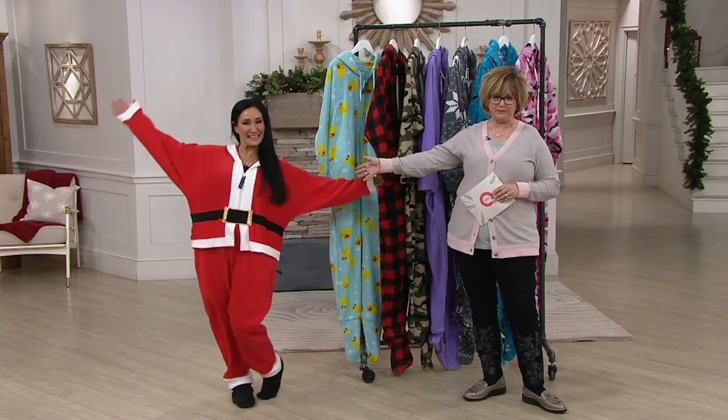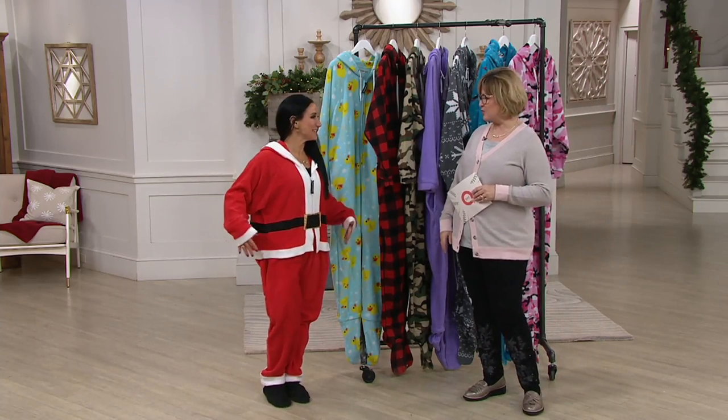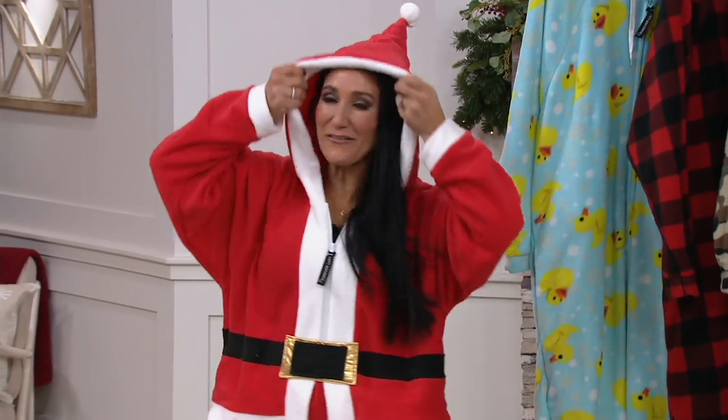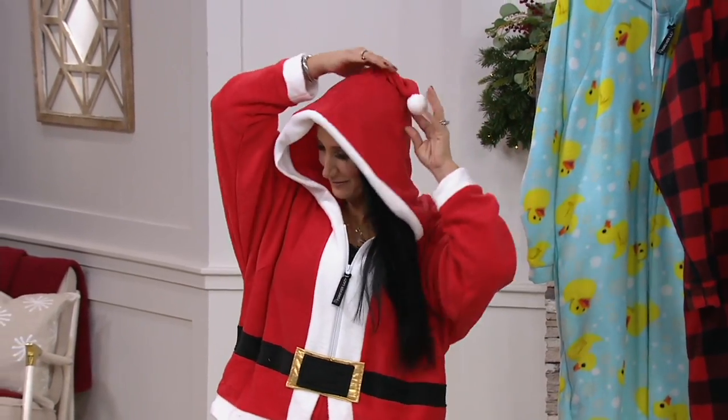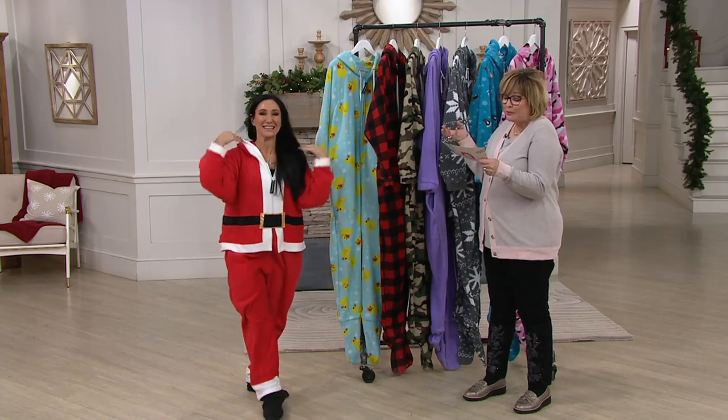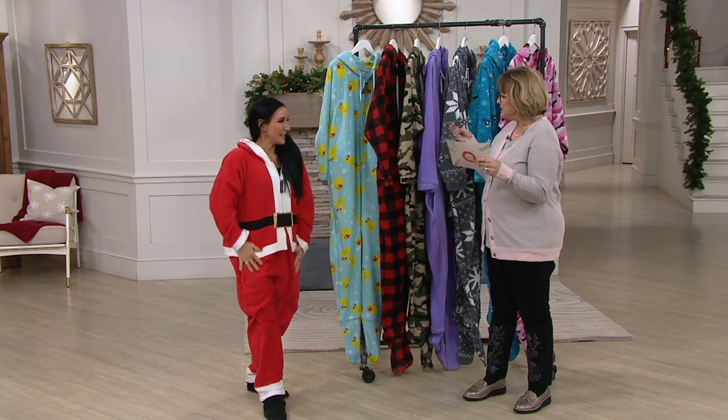Liz is wearing the Santa Claus suit — and that is adorable. It's one piece: you step in, pull it up, it goes over your feet all the way up to your neck, and it even has a comfy hood. So cute and completely ready for the holidays. It's all done in super duper soft poly fleece.